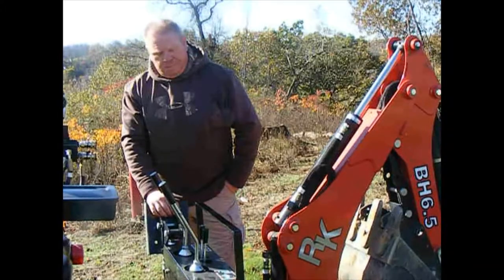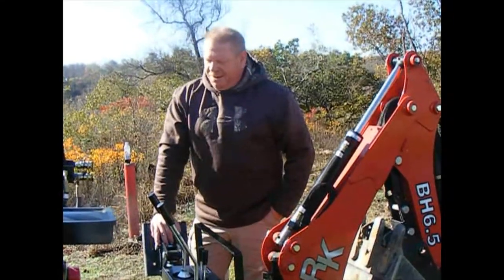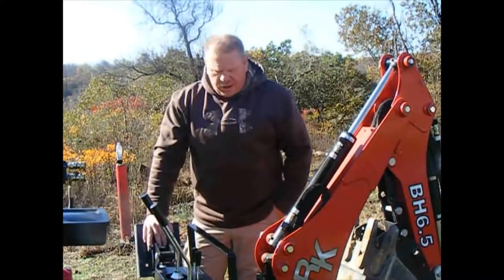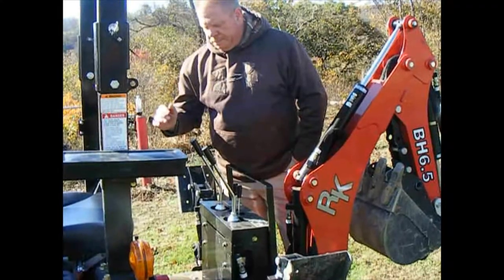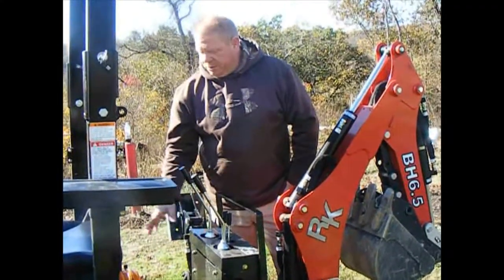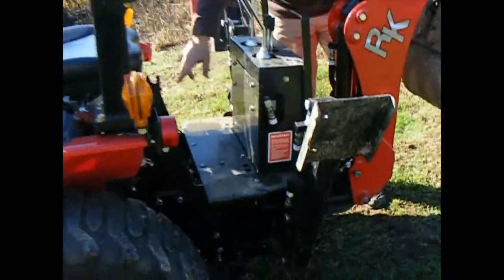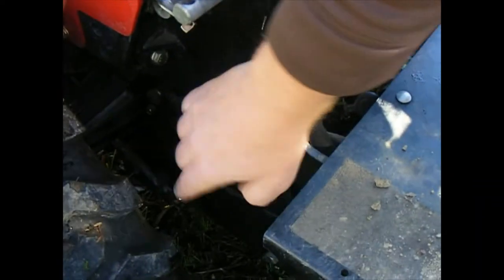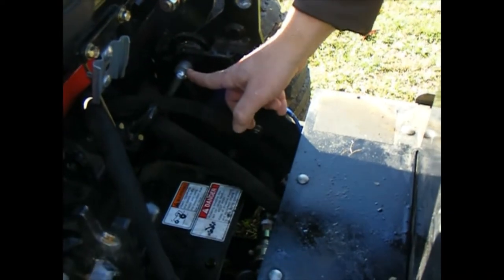My son Bryson loves to help — I'll idle it down and let him stand there and run just a little bit of the stick. He can actually run the backhoe by himself; he's about three and a half years old. This is a family thing and it's going to be a family channel. The backhoe itself is frame-mounted — some backhoes are mounted on the three-point hitch system, but this is not. Most subcompacts in the 25 to 30 horsepower range mount to the frame on the back of the tractor.